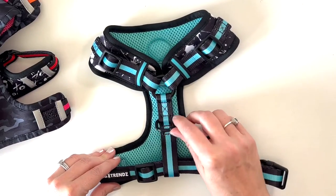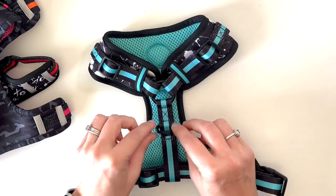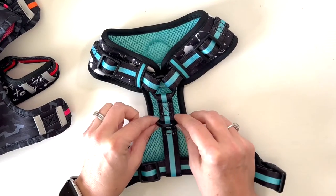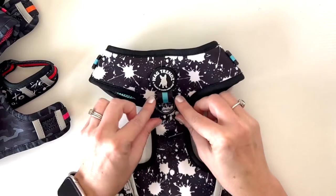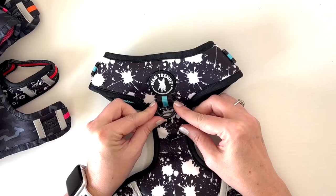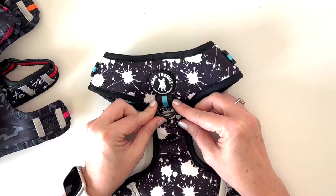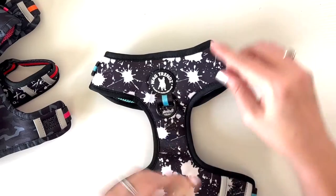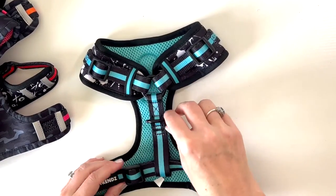Additionally, there are two points of leash connection. We have a heavy-duty D-ring on the back here and then we have a heavy-duty D-ring on the front. The front D-ring is used for when your dog likes to pull and you can use this to help train your dog not to pull. Once your dog is no longer doing that, switch them back to the back D-ring and you are good to go.